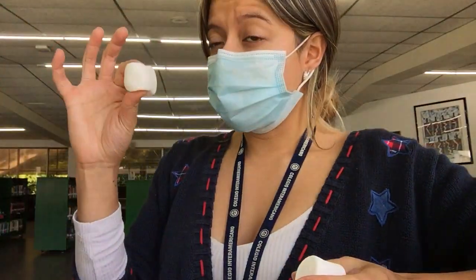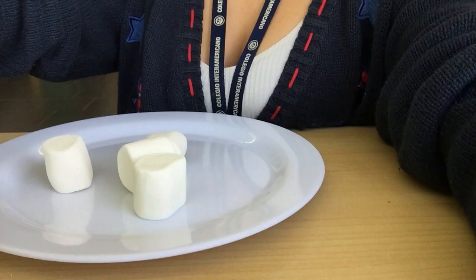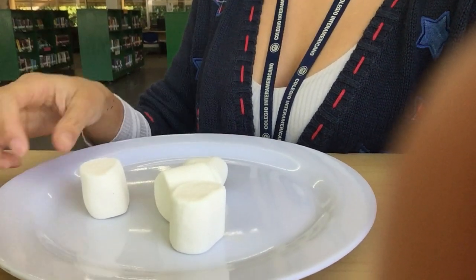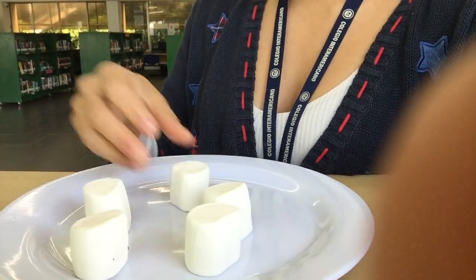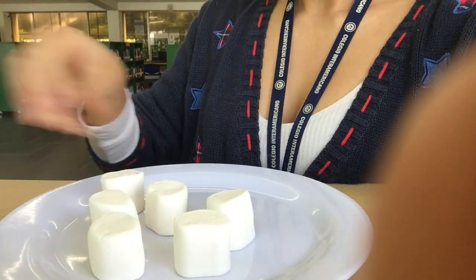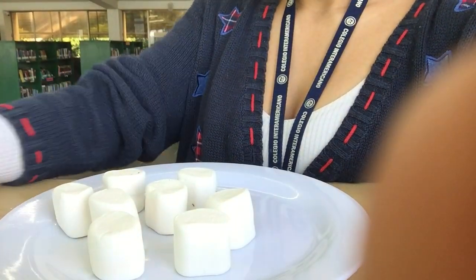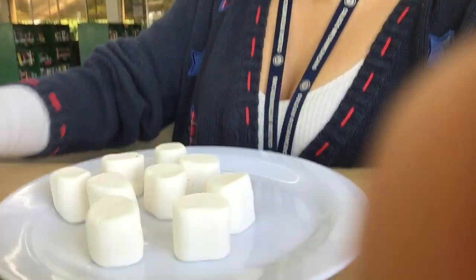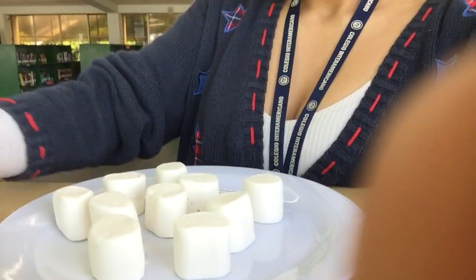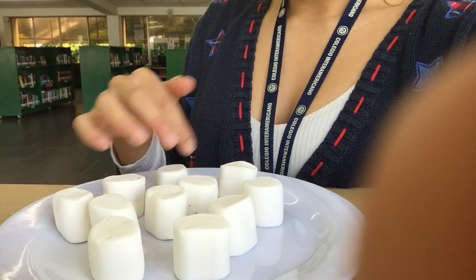If I was going to make just one, I might use just five regular-sized marshmallows. In this occasion I will use ten. I'm going to put all the marshmallows over a plate or a bowl — I'm using a plate right now, but I would recommend you to use a bowl.